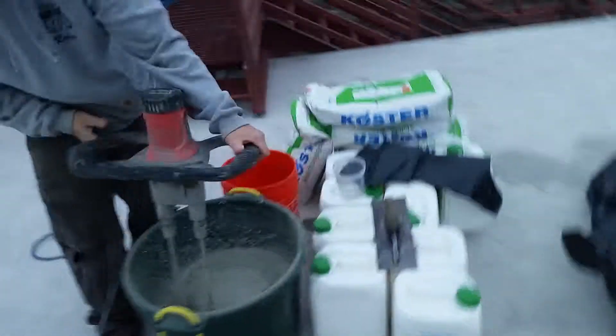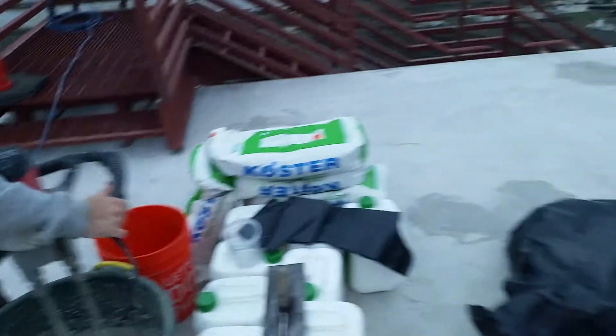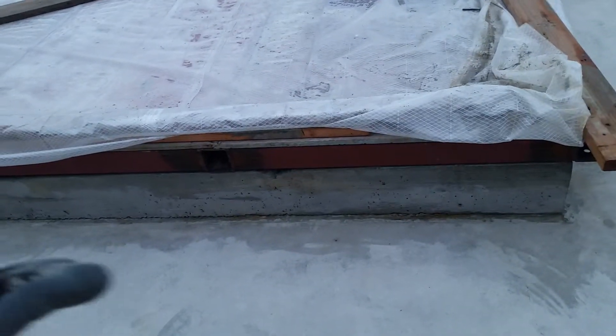We're using the Coaster Envy Elastic as the waterproofing on this concrete deck. This recycling facility has all their electronic equipment — the brains of the operation — down below. We've already done the waterproofing, and Elephant Armor is the top coating here.